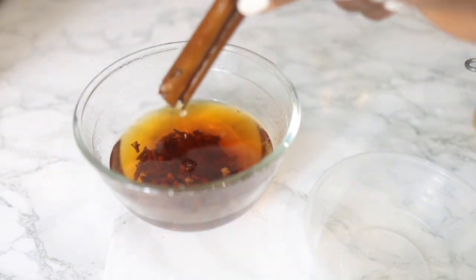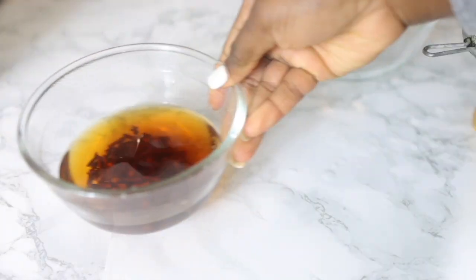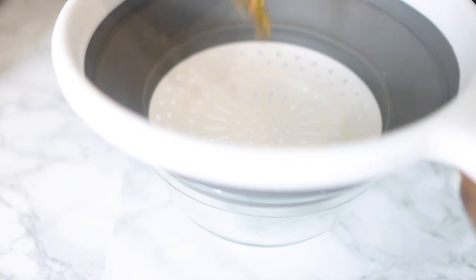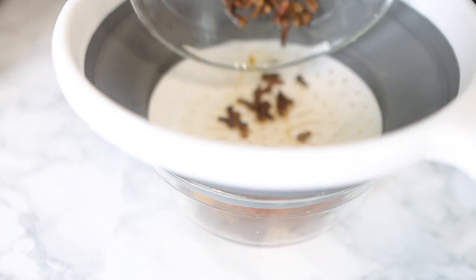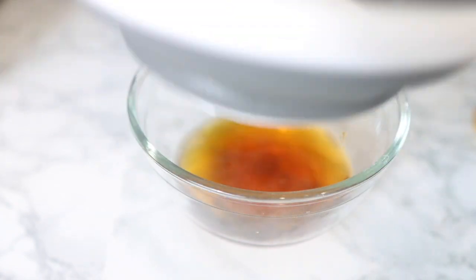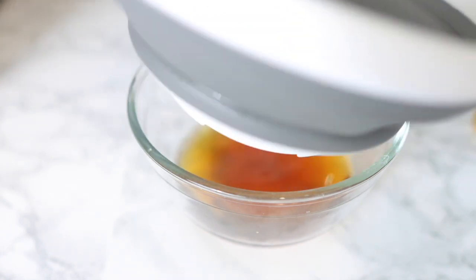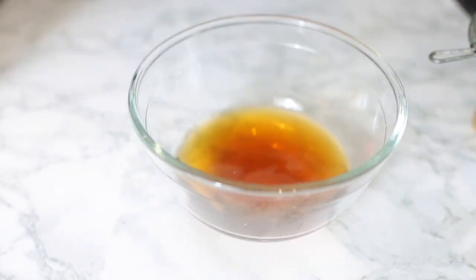I'm going to get into the benefits of each ingredient in a little bit. First I'm removing my cinnamon stick and putting it in a little container because I will use it for my next DIY — so don't throw it away if you're using a whole stick. I'm pouring the whole thing through a sieve, and this is what's left behind: a very nice goldish liquid that is full of nutrients.